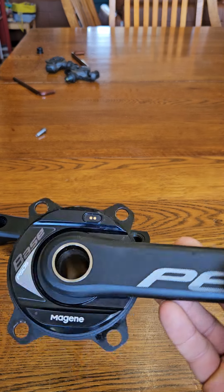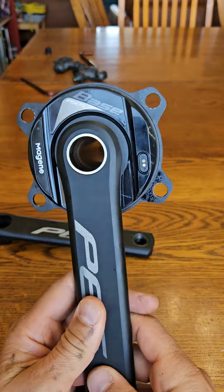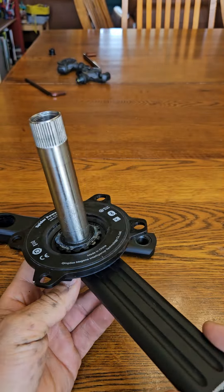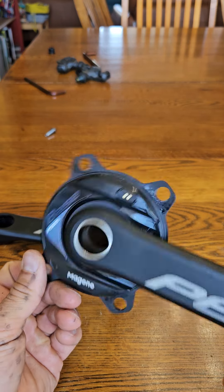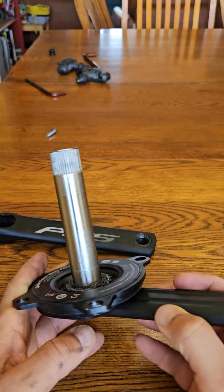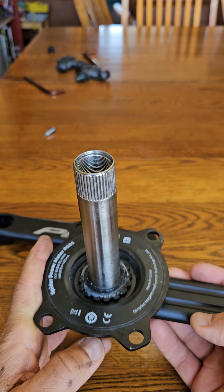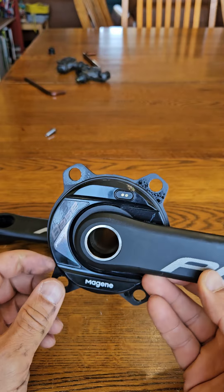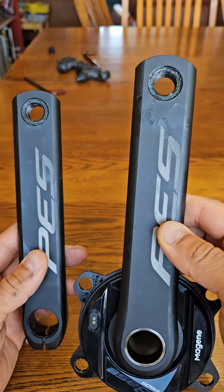Hey everyone, it's random guy — got another video for you. This time it's about my power meter, the Magene P505. I bought this in fall and stuck it on my trainer. I watched some reviews about it — I'll post a link to a guy who did a really good in-depth review. It made me want to buy it, so I spent $350 for it.